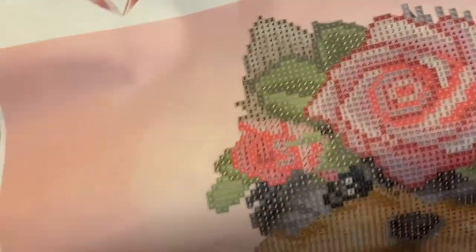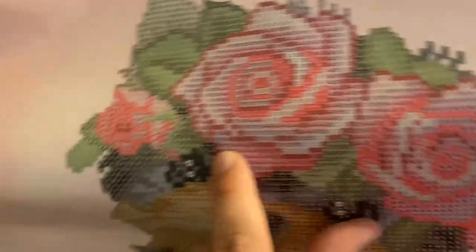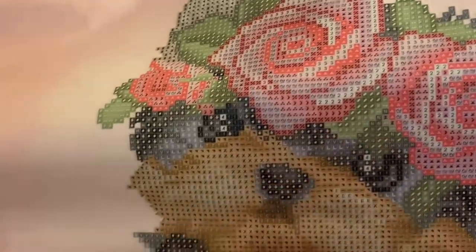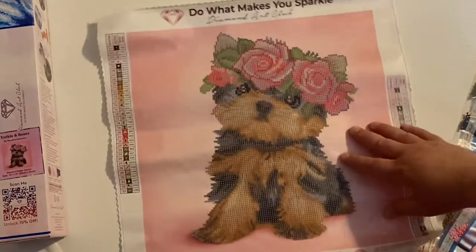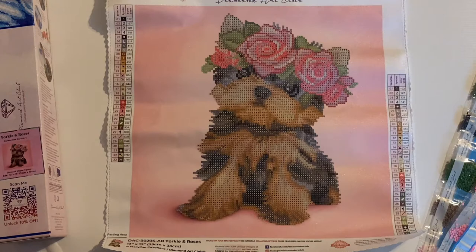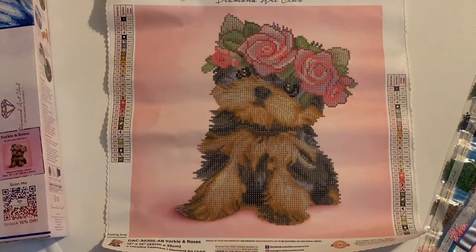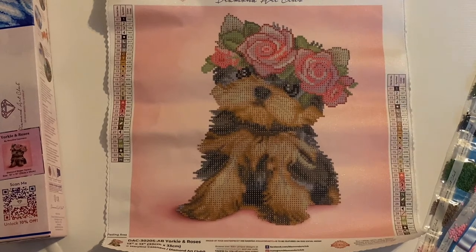I think if you have any green ABs and you add them to the leaves up here, that would be so cute to make the leaves really pop out — like her little flower crown. I think that would be super cute. Anyway, if you guys like this kit, I will leave a link to it in the description box down below. I'm not sure if it's in stock at the moment of recording, but if it is and you like it, I recommend grabbing it. These kits do sell out pretty quick sometimes.